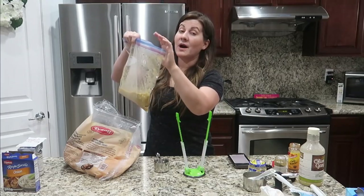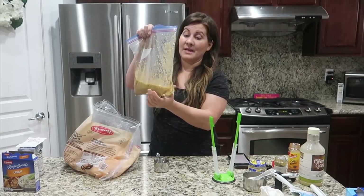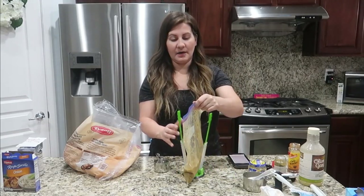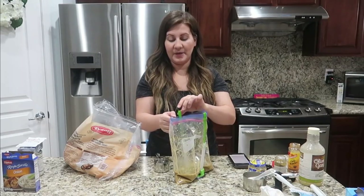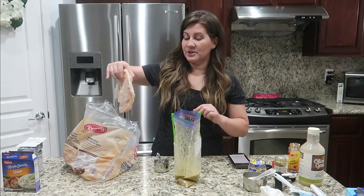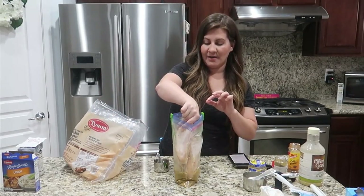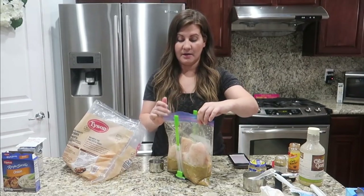We could serve these over white rice or even baked potatoes. We got all the chicken in, hands washed, air out of the bag. Also keep in mind — these don't have to be freezer meals. You can throw it straight into the crock pot day of. This is really just to make sure we're prepped and not eating out every night. These meals are also great for when you're not feeling well.